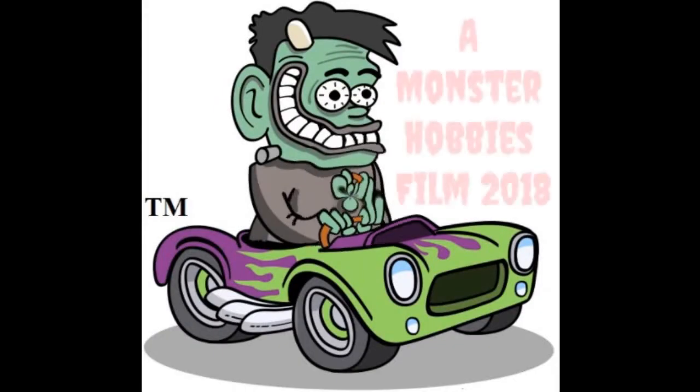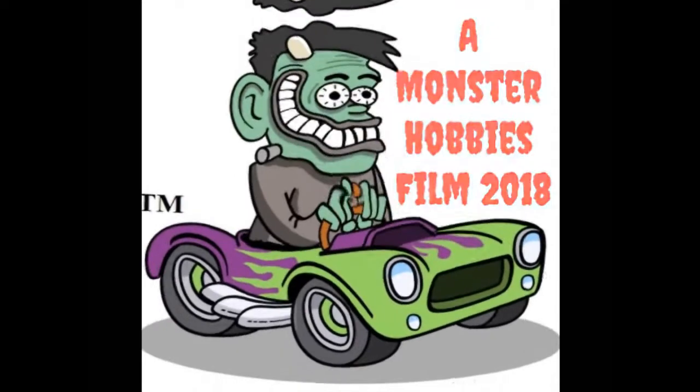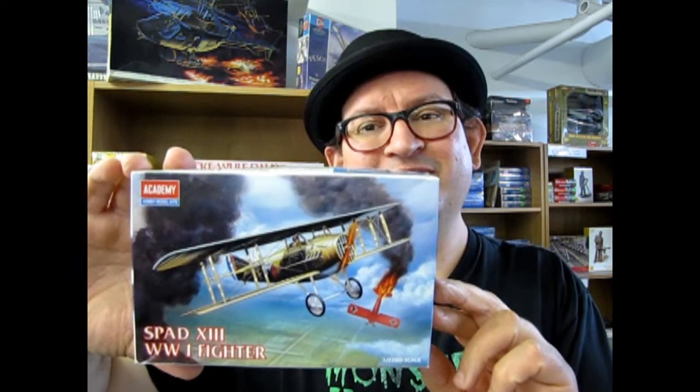Academy's SPAD 13 coming up next on Monster Hobbies What's in the Box. Hello everybody, my name is Trevor Urselescu and welcome to another exciting episode of Monster Hobbies What's in the Box, where we are going to look at the SPAD 13 from Academy.